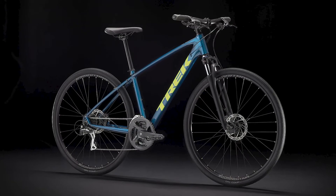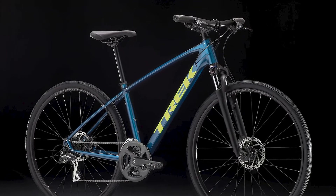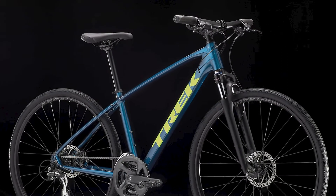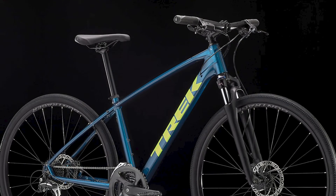Hello friends. This is a quick video about installing Jones Loop Bars on a Trek DualSport 2. The DualSport 2 is a hybrid bike, which means it's basically a hardtail mountain bike with skinnier tires.